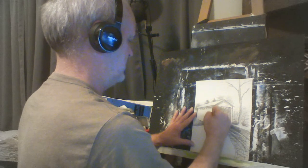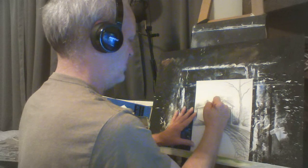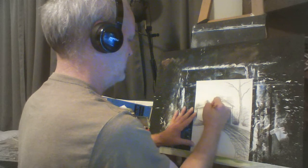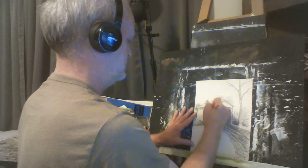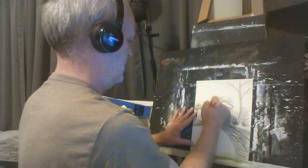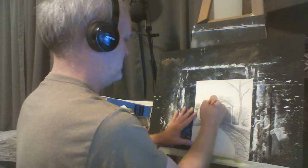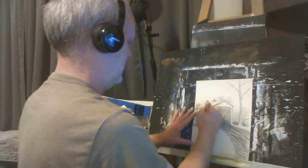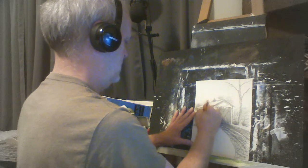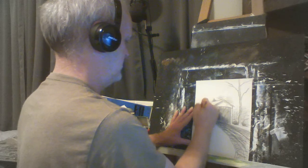We might put a few lines in the side here just to give an indication of the old wood siding. We don't have to get it perfect — nothing's really perfect, even though sometimes we'd like it to be.